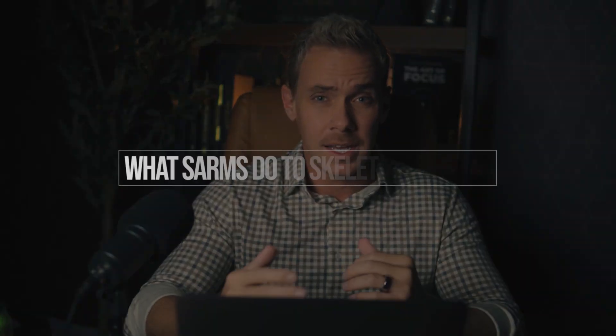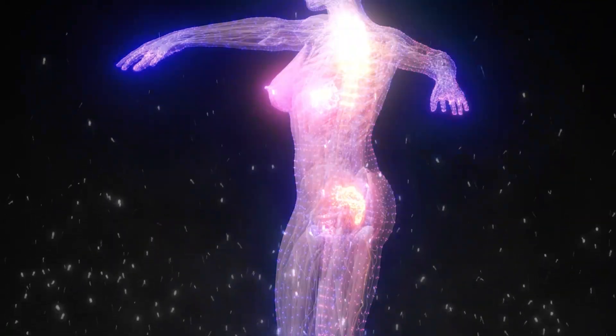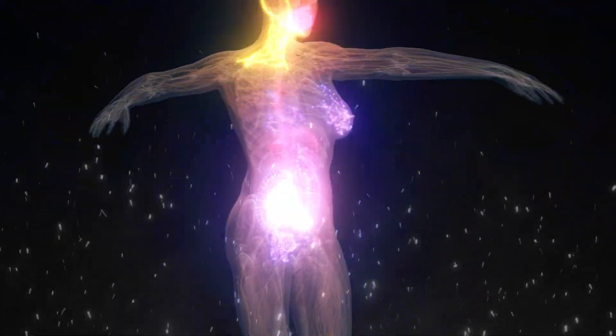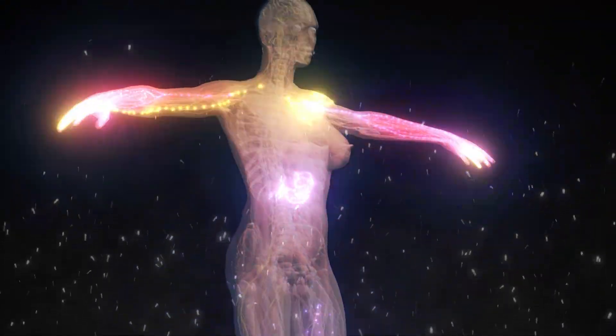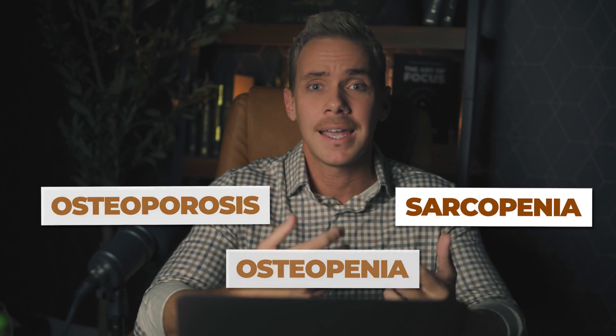So what do clinical trials say about what SARMs do to skeletal muscle? They seem to stimulate protein synthesis, inhibit protein degradation, and activate satellite cells — all great things. Their application here is great, especially in populations like females or the elderly who don't need androgenic effects like beard growth, hair loss, or prostate growth. This could help treat issues like osteopenia, osteoporosis, sarcopenia, or cachexia — it could be a really promising treatment modality.